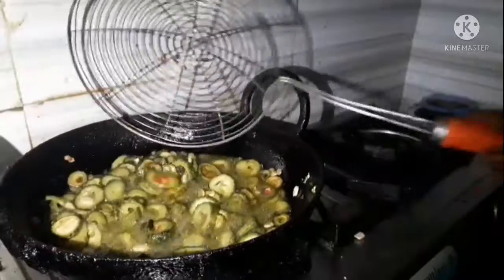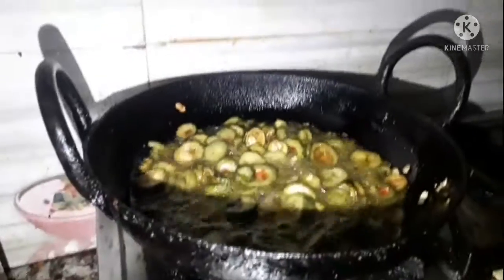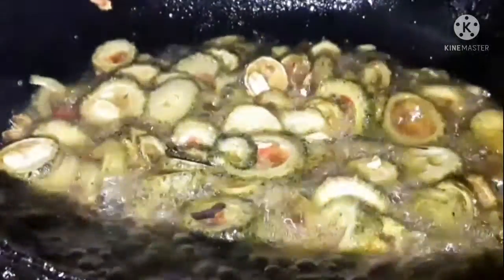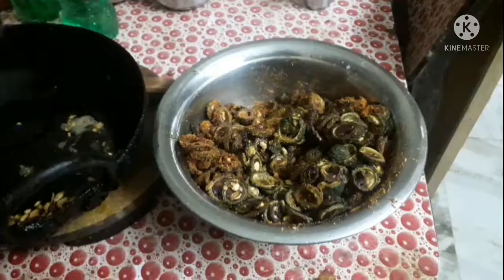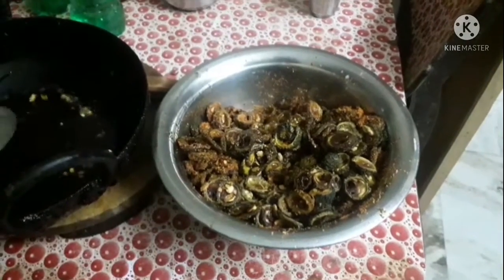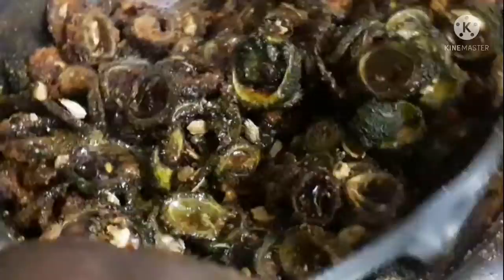I will fry this for a long time. I'm going to fry with a little hot sauce, then fry the pieces. When you are going to fry them, I will try it and after this the recipe will be cooked in half a minute.